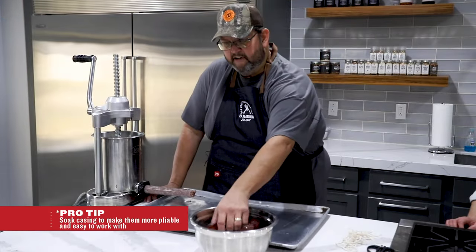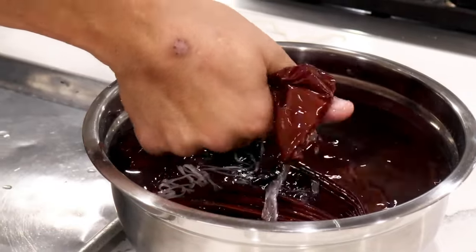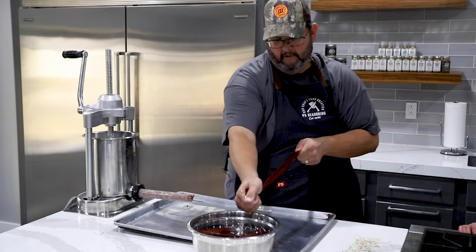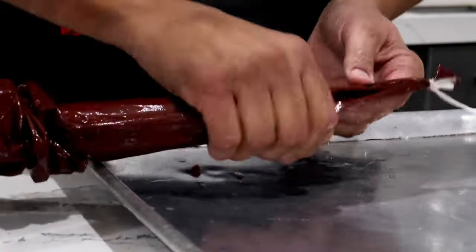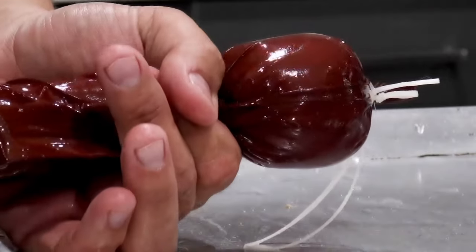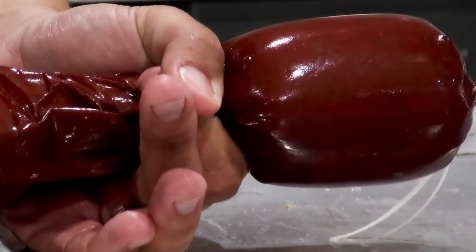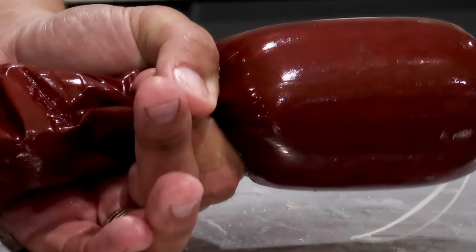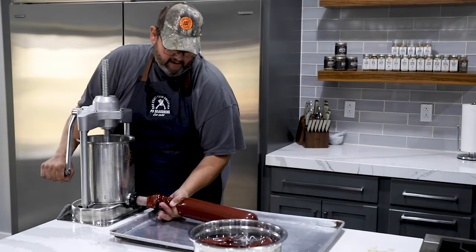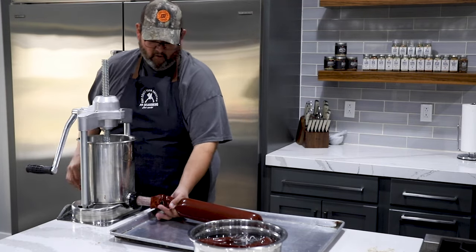We also have the casings — I've soaked these for about an hour in just lukewarm water. Take your casing and wring it through your hand to get as much water out as you can. You want to keep your hand tight, but not so tight that the casing can't slide through, then just start cranking. You want to get it as full as you can, but you don't want that casing to burst — that's how you keep the air pockets out. When you get to about two inches left at the end, back off on your stuffer. That'll take the pressure off and the meat won't keep coming out.